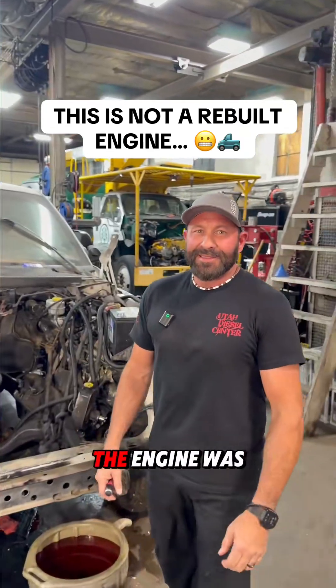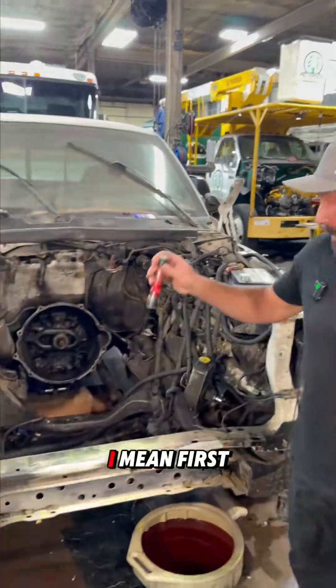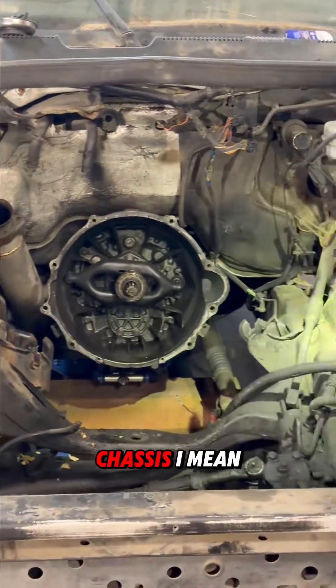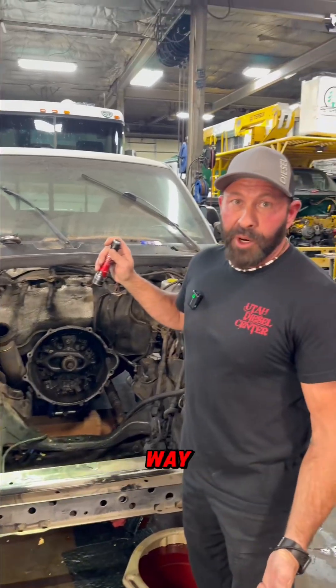This is the truck that we questioned on whether or not the engine was actually rebuilt. You can see why I questioned it — look at that chassis. I wouldn't put a rebuilt engine in a chassis that dirty anyways, and the engine looked the same way.